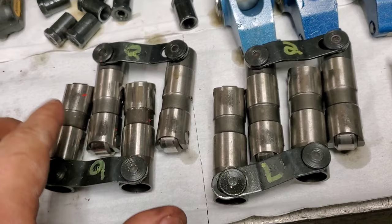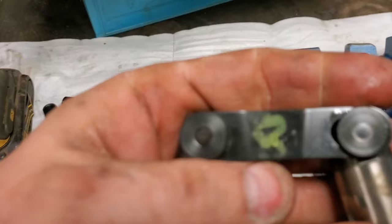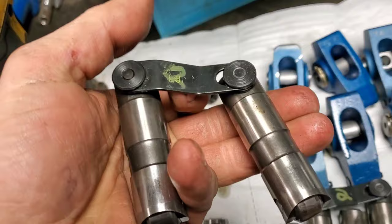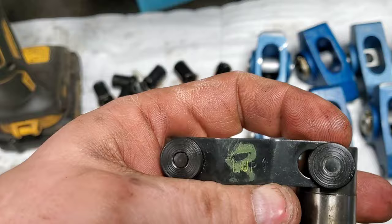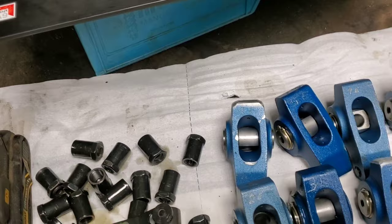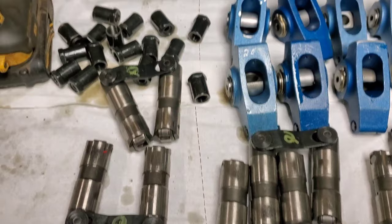Because I picked these lifters up used, I spray them all off with brake clean to get the dirt and junk off. Somebody went through and marked them for where they were, which is completely unnecessary because roller lifters don't wear to the lobe like a flat tappet cam does. The only thing you have to worry about is that up is actually up. I'm going to clean these all up, lubricate them, put them in, and then I can measure for push rod length.